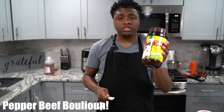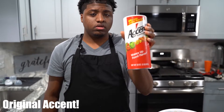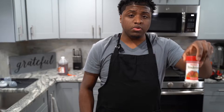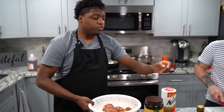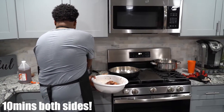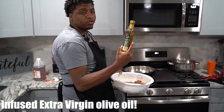I put in a half a teaspoon of Accent, some jerk seasoning, and some meat tenderizer. Now we're about to go over to the stove and sear these things for 10 minutes on both sides. I got some infused extra virgin olive oil.